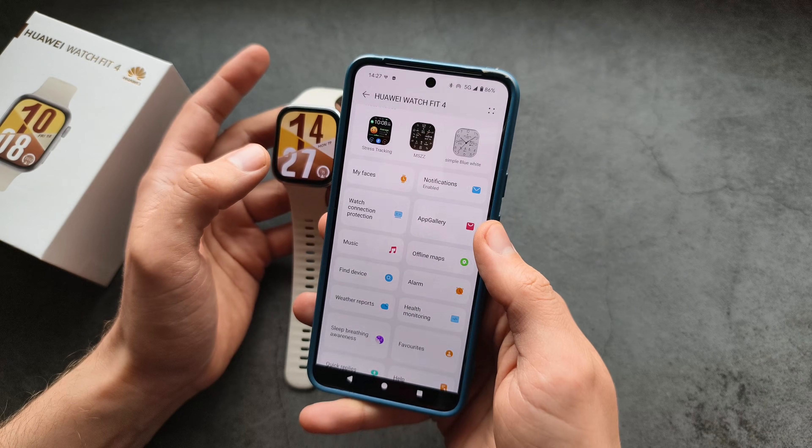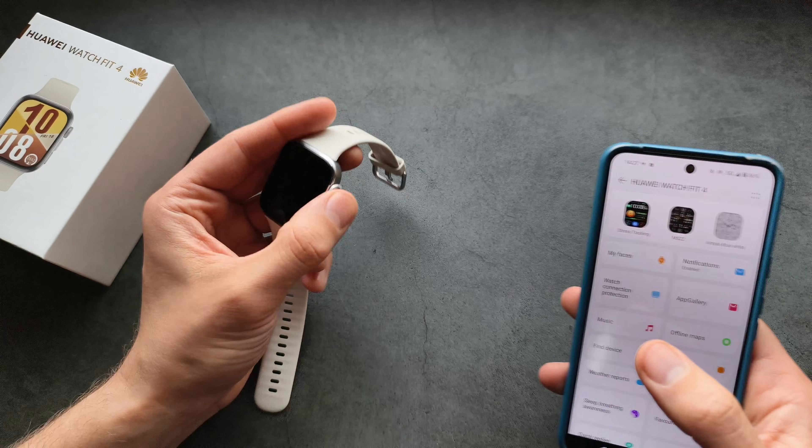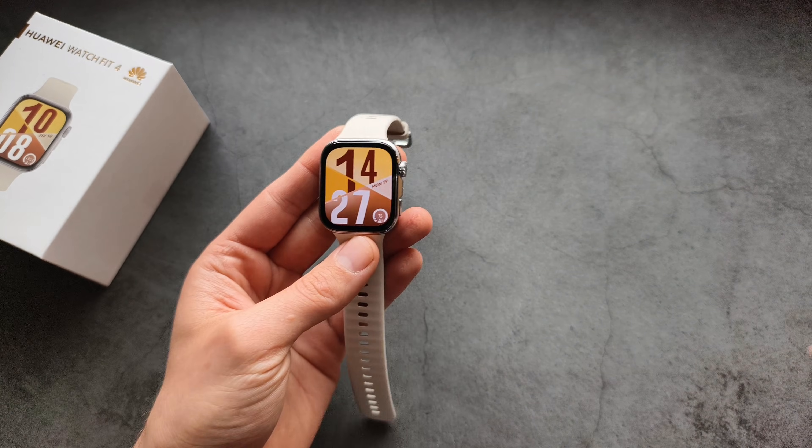You can also install additional applications, or upload music to the watch itself. Anyway, good luck!